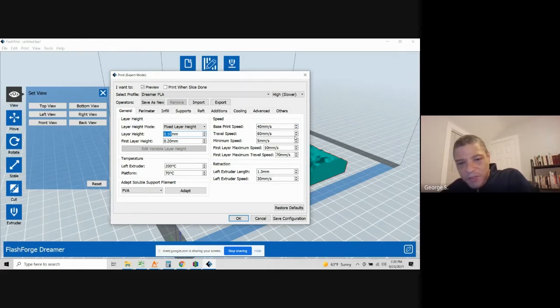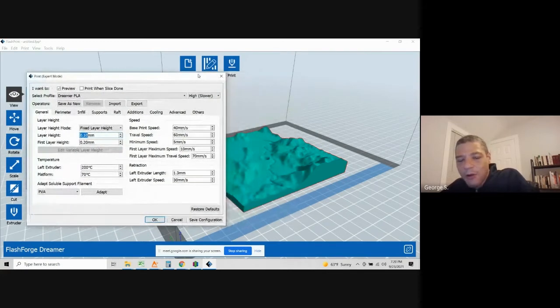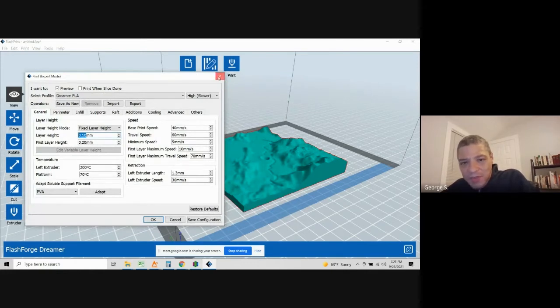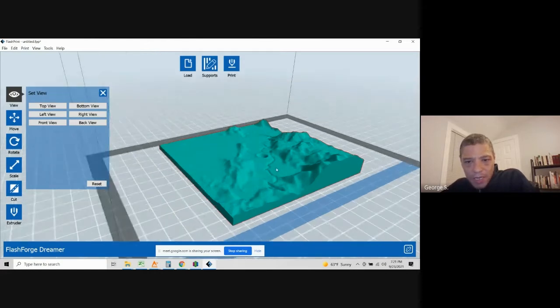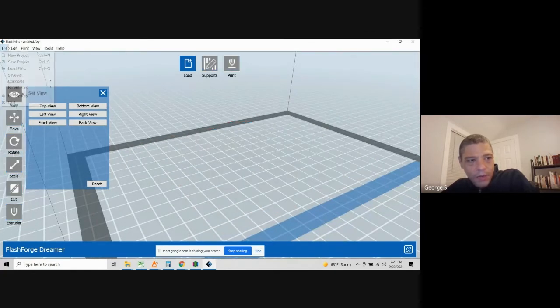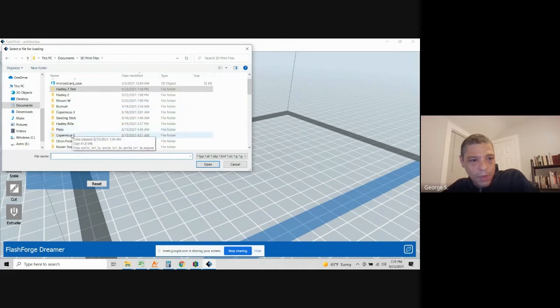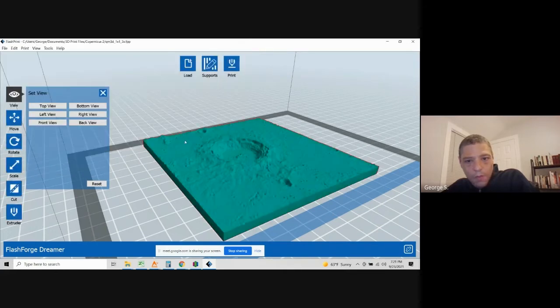For more accurate prints, lower the print speed. Temperature depends on your printer settings. I found my extruder temperature at 200°C works well for all PLAs. My platform temperature — the default on my printer is 50°C, which I found didn't work well. I set it to 70°C and have had much better prints since then. This example here is Hadley Rill. I've also done Copernicus.